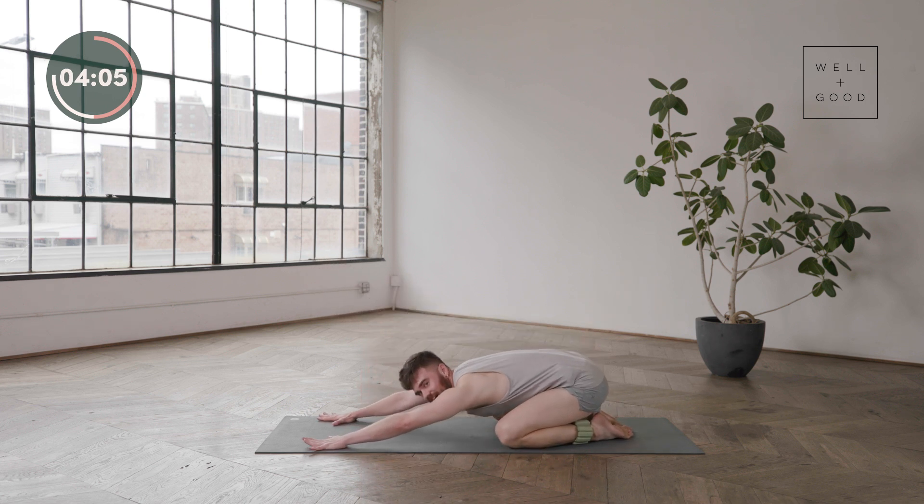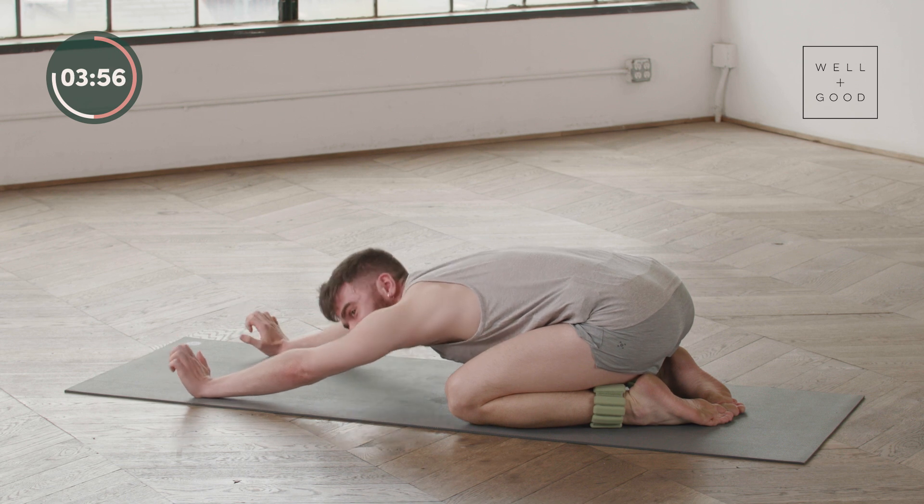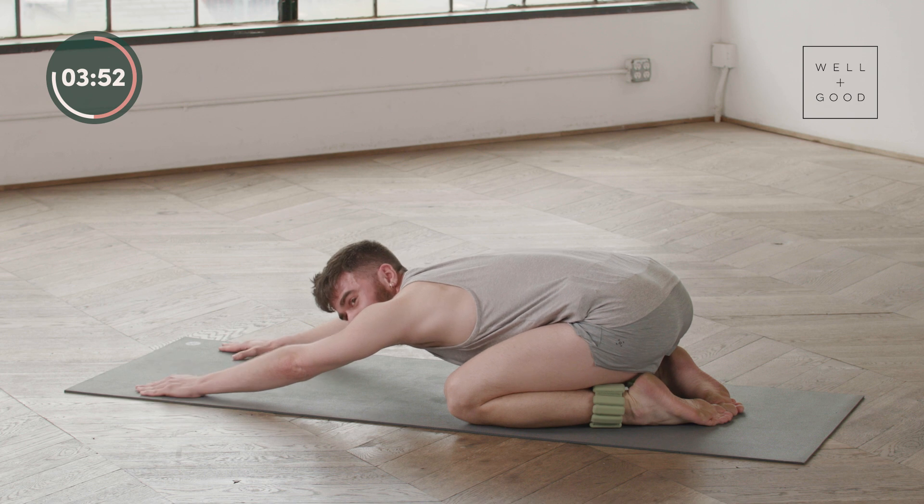Let's take a good child's pose — deep inhale and deep exhale. Good breath, inhale and exhale. Are we excited? We are going to be going to the other side.